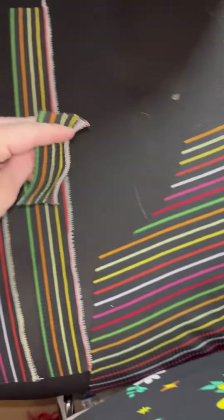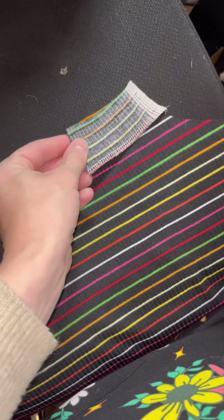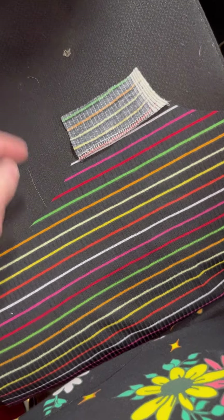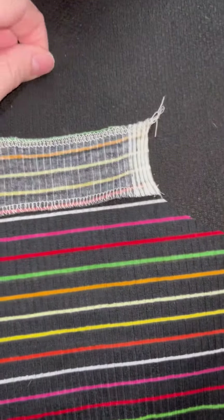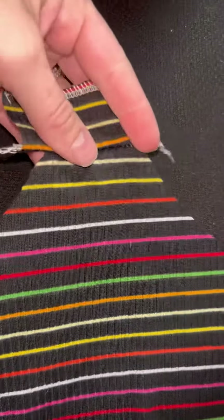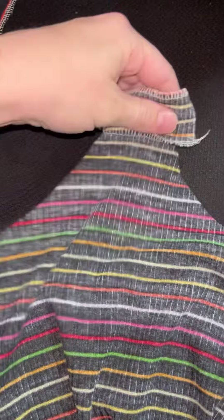Next, you're going to take your front binding piece or your back binding piece — this is actually the back. You're going to serge right sides together, just serge straight down that line. Once you have that done, this is what it's going to look like. And if you flip your fabric over, you'll be able to see it a little bit better.